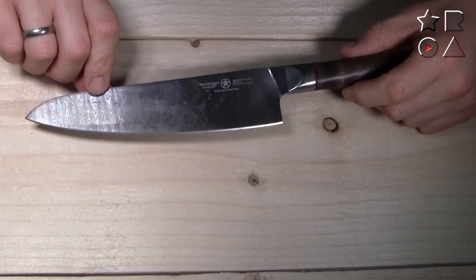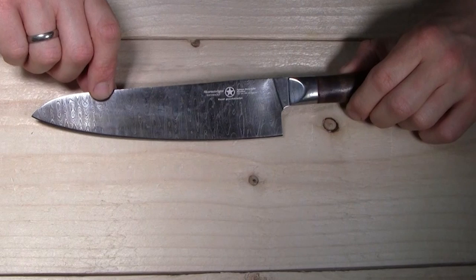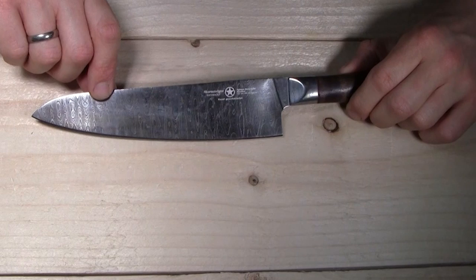This is Peter from Reviews on Anything with a look at the Germanicum Arminius chef knife from Sternsteiger in Solingen. Hope you guys enjoyed the video — please subscribe to the channel, that always helps us out a lot, and I'll check you guys in the next one. Cheers.